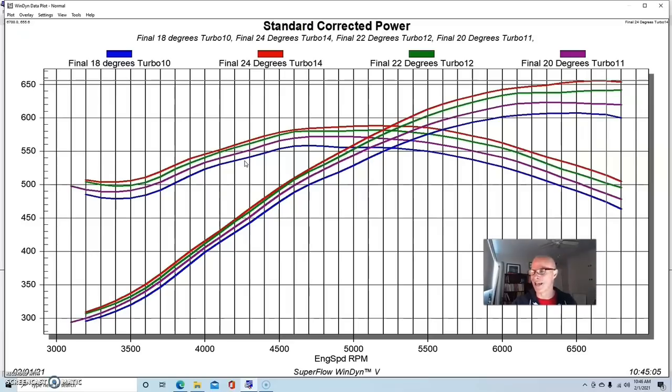On the engine dyno we have an artificial load — we load it, wait a second for it to stabilize, then release — and you never really see that on the street at wide open throttle at full boost and full timing at 3,000 RPM. That's another reason we take timing away there — it's a safety factor. But this data shows you: if you have to run only 18 degrees of timing because of lower octane fuel, this is what you're giving up in power.